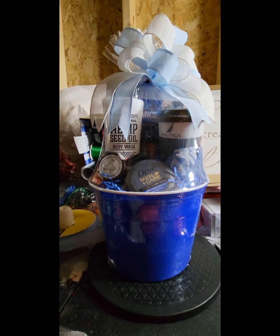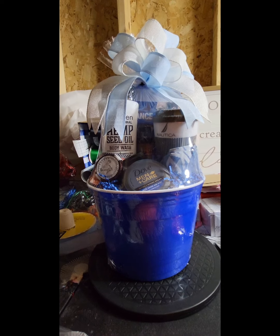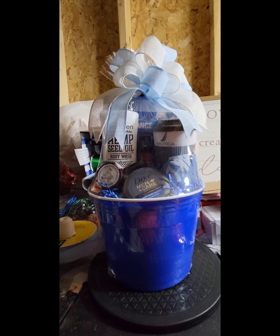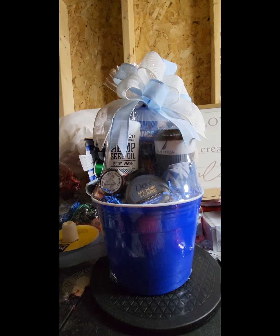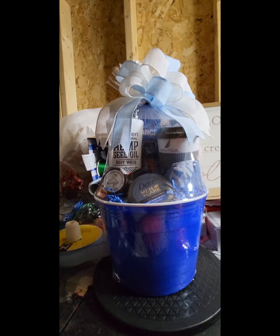Hi everybody, it's Katrina, welcome to the Crafty Corner. I'm bringing you another one of my concepts and I'm using my stockpile — trying not to have to buy anything. There are a couple more things I'm going to need, but for this basket we're going to call this done.